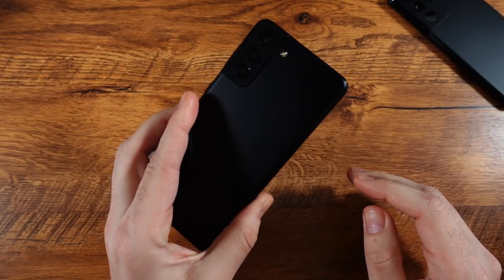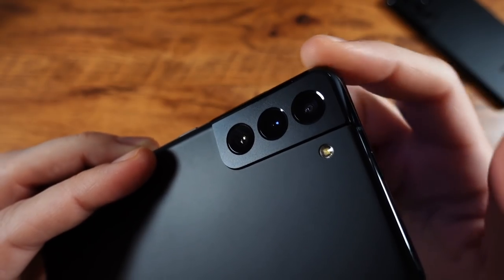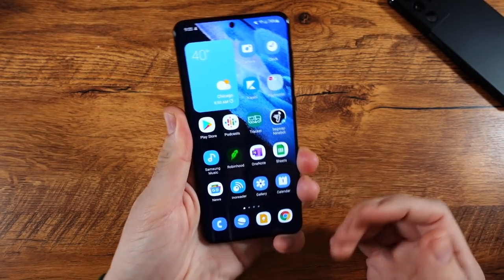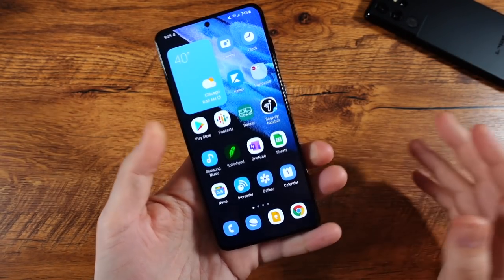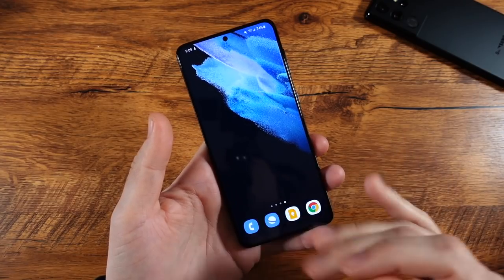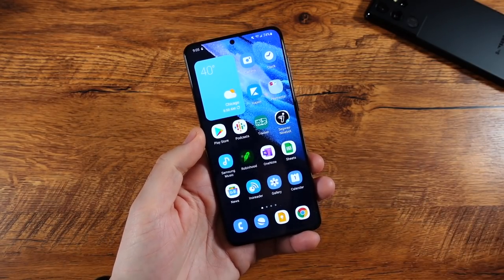We do have Gorilla Glass Victus on the front and back of this phone, and just like the S21 Ultra, it's very clean around the camera housing. A year later, I still feel like this is a premium device. It doesn't feel quite as premium as the Galaxy S21 Ultra, maybe even the Note feels a little more premium, but this is still up there. For the lower price points you can find this at now, you're not going to feel like you're getting anything cheap. This actually feels way more premium than even the Galaxy S21 FE.